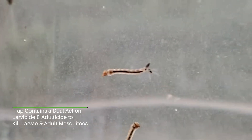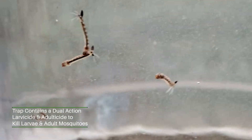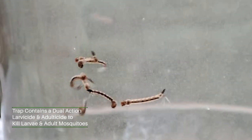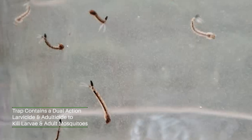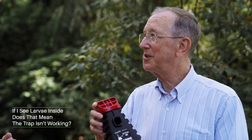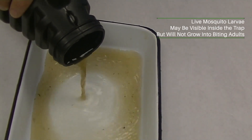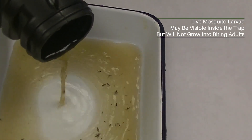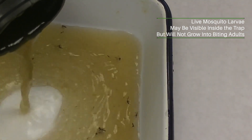I understand that this product also kills the larvae of the mosquitoes. Is that correct? We did two things on this trap. We put in a larvicide that will not allow the eggs to hatch into larvae and then develop into biting adults. So if I look in the top here and I see larvae in there, does that mean the trap's not working? Some people get curious and pour the water out to see if there's anything alive in there. You will see live larvae in the water because they're going to die when they pupate or turn into adult mosquitoes.